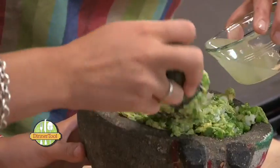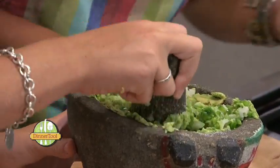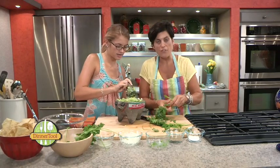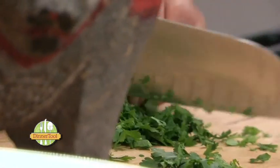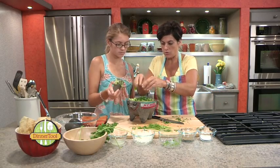If you don't have lime juice, feel free to use lemon juice — it's just as great. Now I'm going to finish it with a little bit of fresh cilantro. This is also a great accompaniment to nachos, tacos, or burritos.